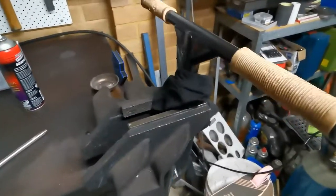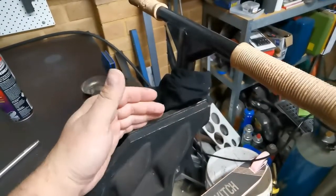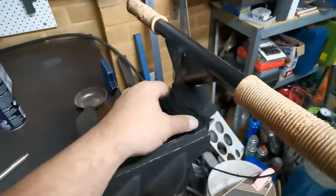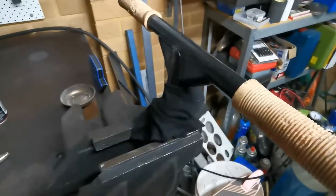If you've got access to a vice then use it. You can either put some bits of wood either side of your vice so that you don't scratch things, or in this case I've just wrapped a rag around the top there and then tightened it up.